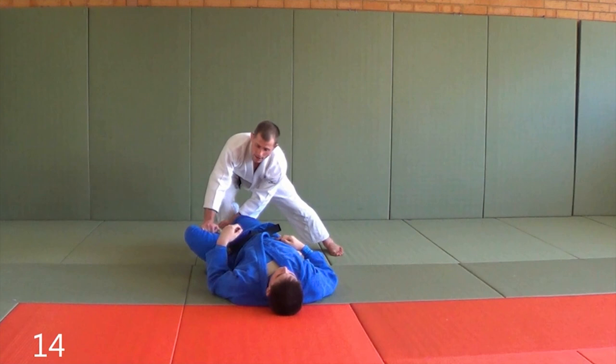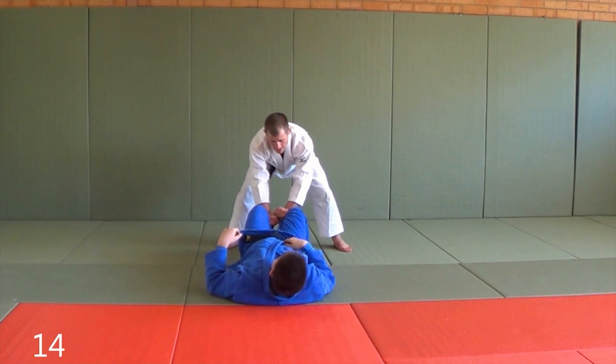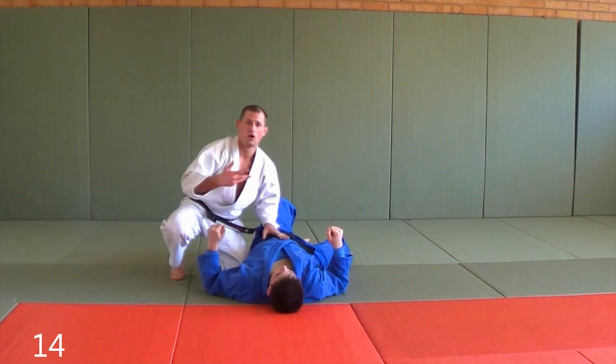Now from here, if I push Tillon's legs this way, he's not gonna let me — because if he lets me, I'm just going to pass that direction. So his legs are up, I'm secure the knees, I want to run back. Now from here, if I quickly shove this way, the reaction is he's gonna react back. So if I want to pass this way, I go — and we're gonna pass into a knee ride or a good position.